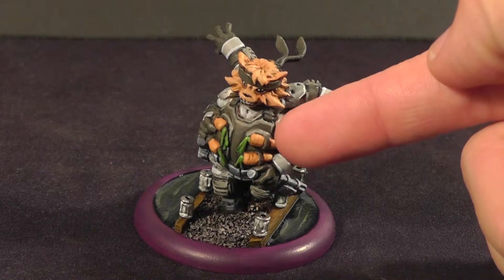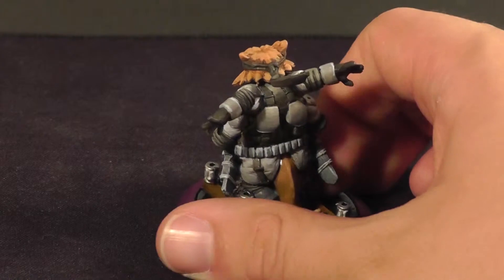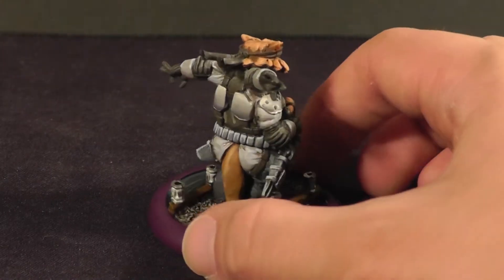He's got carrots here, which I thought was pretty hilarious. He's got the gray armor.